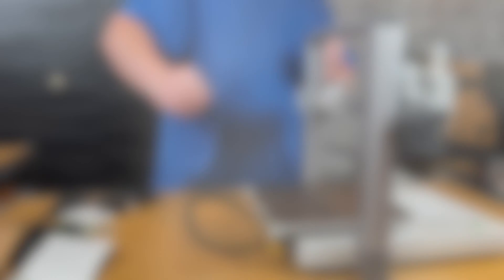Once one side is done, repeat for the other side in the same manner. Move the plate back and forth to spread the lubricant. Then move to the front and do the same thing there. Also note that the little green stickers indicate which screw to use for which step, so be mindful of those.